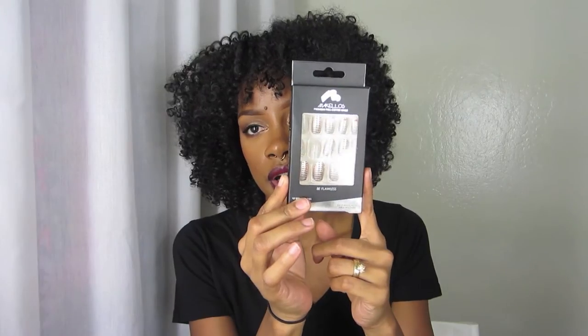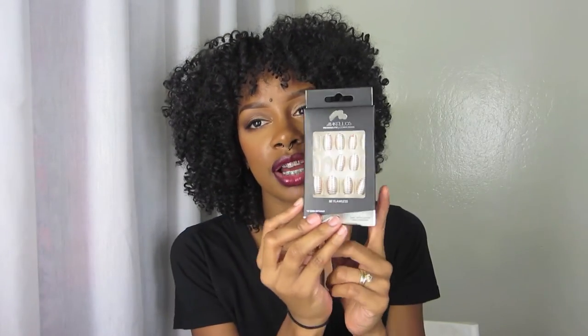These nails are really short, so if you like a natural length you'll want to get the square ones, which I really like. I do esthetician work because I'm in school and I can't have my nails really long. The oval ones are a little bit longer but they're so cute — if I wasn't in school I would be rocking these, so I'm going to give these away in my giveaway.